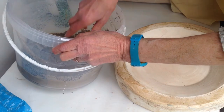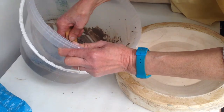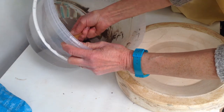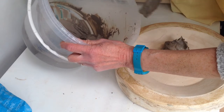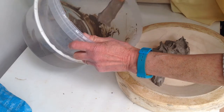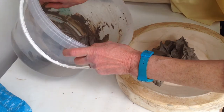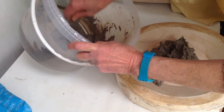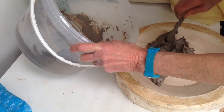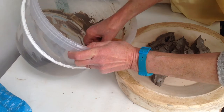If you've got clay slop in a bucket after slaking down dry clay, and it's tipped off the water and been in the bucket for a bit, beginning to stiffen up, you can put it onto a porous surface to dry it out and get it back ready to use. Plaster of Paris is the best thing, especially if you're throwing pots and making a lot of sloppy clay — you can put the slop straight onto plaster.